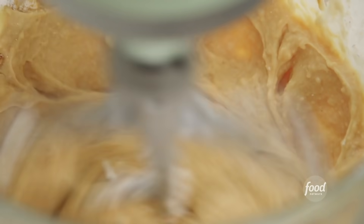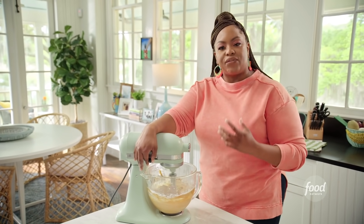There we go — pipeable, fluffy, light, airy. That's how you want this frosting to look.